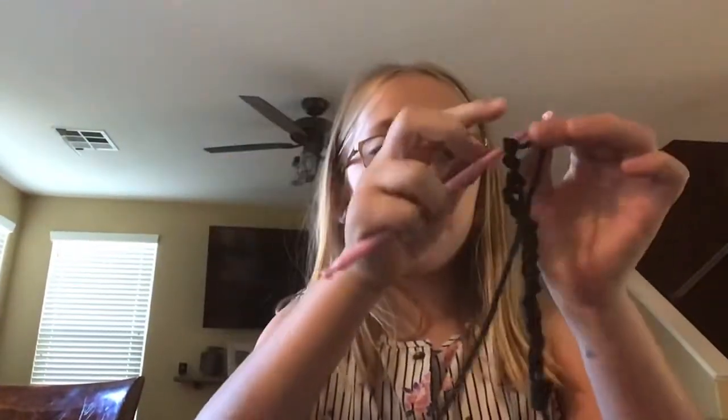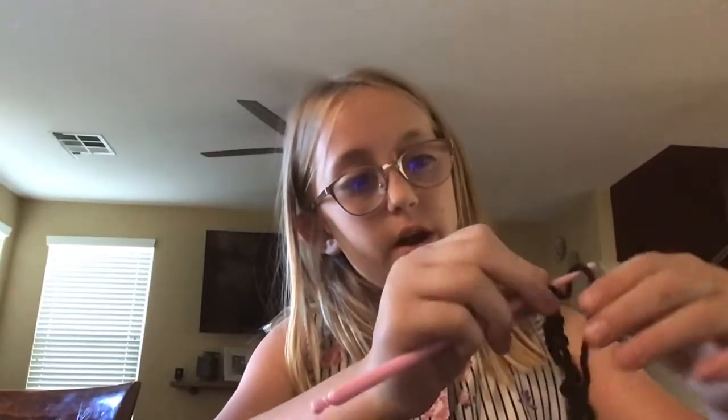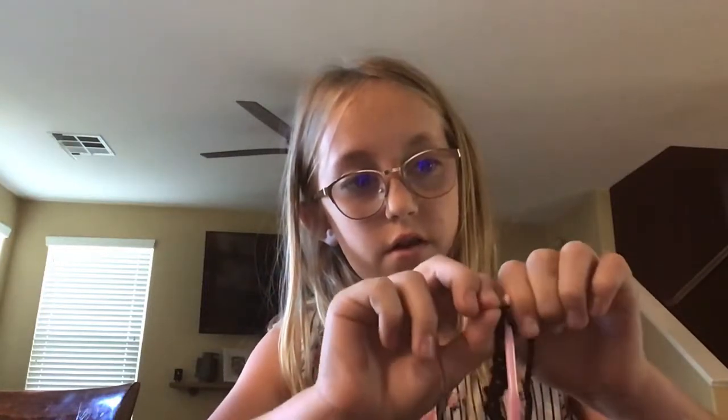Hey guys, so today I want to make this. First, what we're going to do is put it into the hook. See this? You grab it and slide it over the hook.